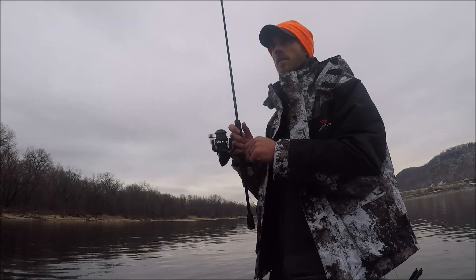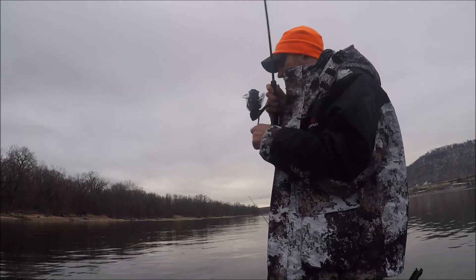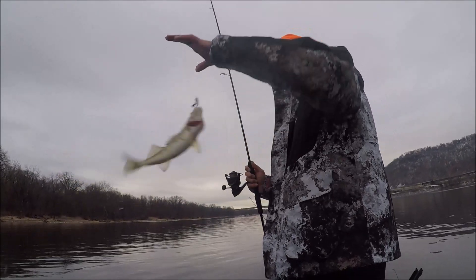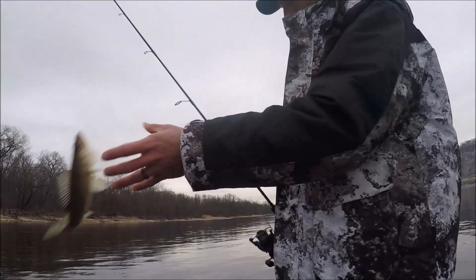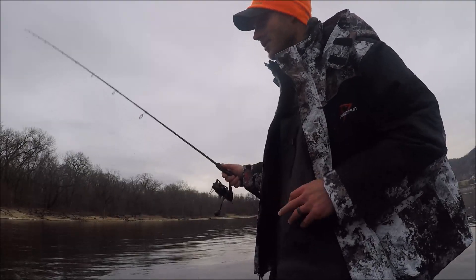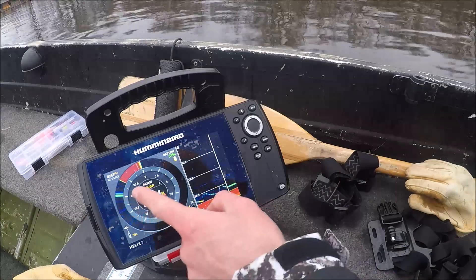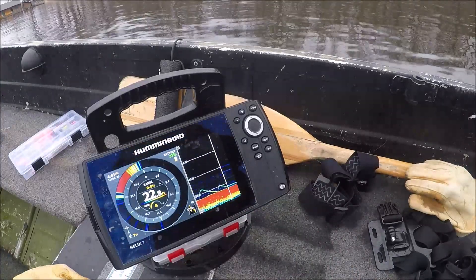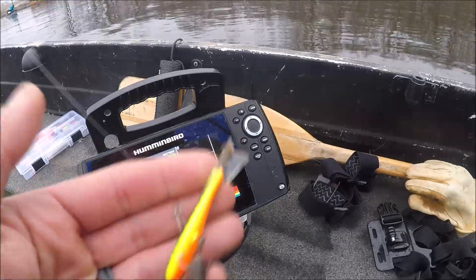Man, it is pleasant out here. On the flutter down they even caught a zebra mussel with that one. It's just not quite getting them to go. I'm going to drop the jigging wrap down instead.